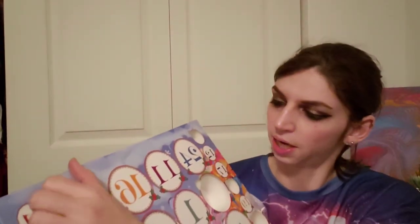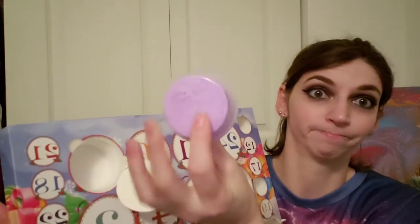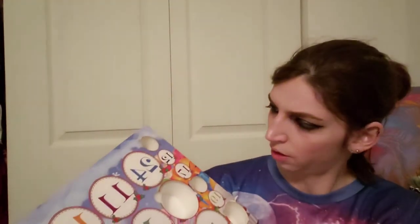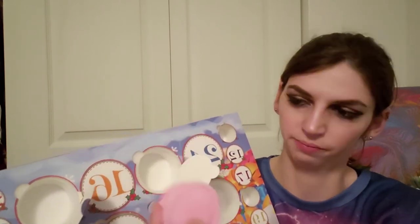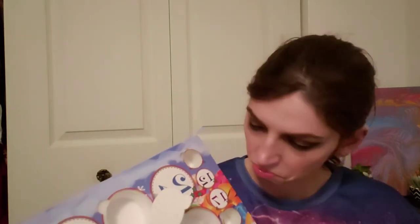Door number ten — I'm going to assume all the bigger ones are slimes. And another purple one. Look at the separation on that. So far we have two yellow, two purple, a pink, and a blue. Door number eleven — another pink one. She's separated too. So far we have four colors to make endless colors.